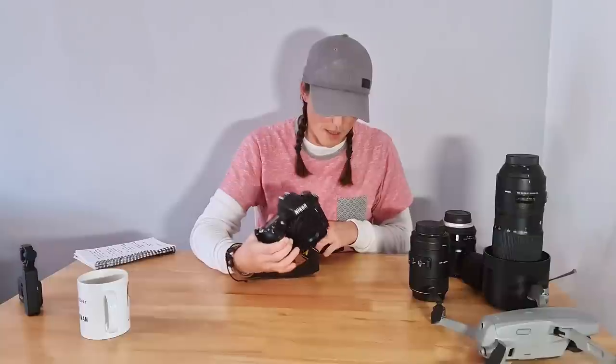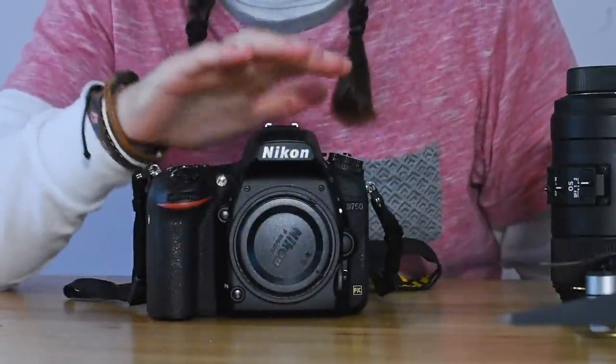The final camera we use for vlogging is this — the Nikon D750, a DSLR with a full frame sensor. I bought this a few years ago for photography and I would not recommend it as a vlogging camera at all. It doesn't have image stabilization, the audio is absolutely awful even with an external mic, it's big, heavy, and bulky, and when you start putting big lenses on it you've got a huge setup to carry around.